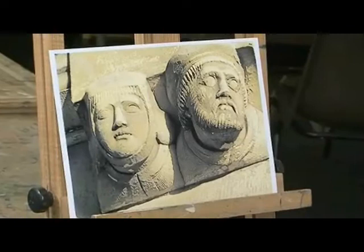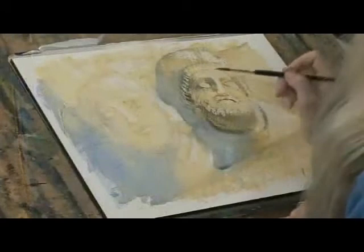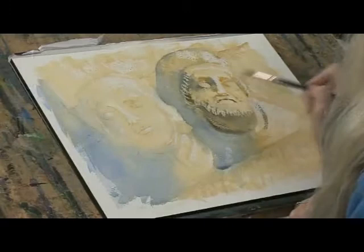Watercolour is a suggestive medium. You can suggest so much with so little, if you just let the brush and the pigment do the work for you.